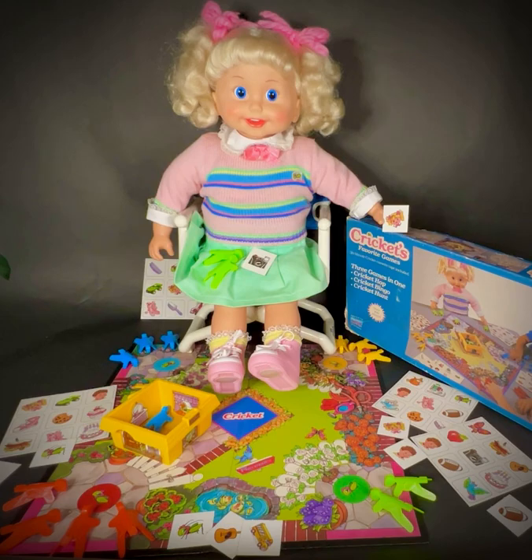Hop in a circle, go round and round. Hop the other way when you hear this sound. Now it really gets crazy — hop to the Cricket, do the Cricket Bop. Now go the other way. Hop to the Cricket and do not stop. Turn around and go back. Hop in a circle, go round and round. Turn around again. Hop the other way when you hear this sound.